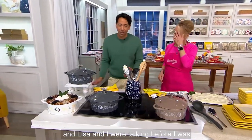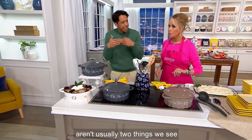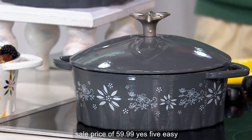When I saw this was in the show, Lisa and I were talking before — cast iron and Temptations, those aren't usually two things we see together. So when you do, it's very, very special, especially when it's at a sale price of $59.98.